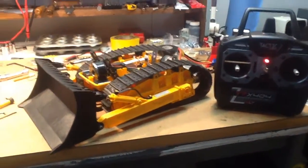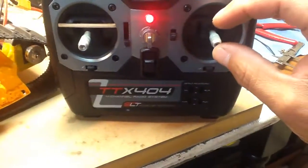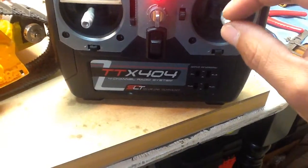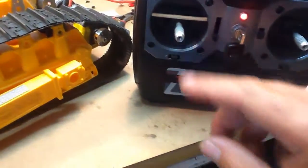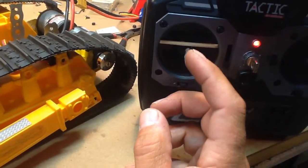I've got the blade working now. The directional control, steering, and forward/reverse is on this stick, and on this stick is the blade. I gave myself my own little fancy limiter for now.